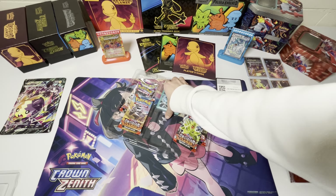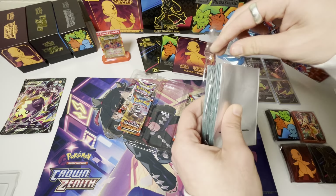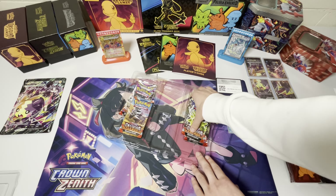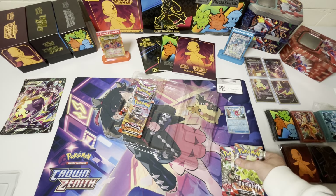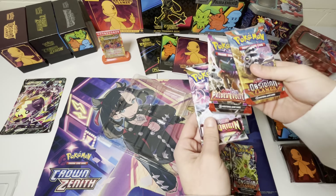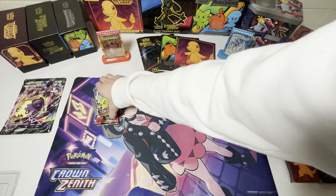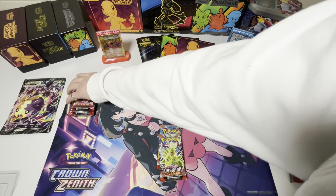And we also got 65 more card sleeves — 65 more card sleeves to add to our little collection of sleeves over here. So that's great. And then it looks like it comes with six booster packs: Obsidian Flames, Paldea Evolved, and Scarlet and Violet on one side. And Lost Origin on this side.